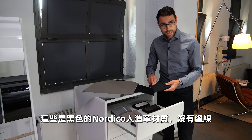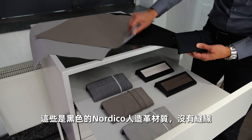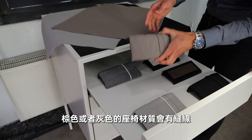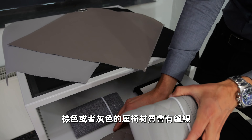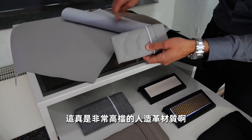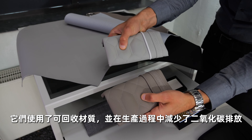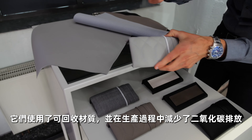This is the black Nordico high-grade leatherette without any stitching. The fabric option is also available. There's a brown option with stitching, and a gray direction also with stitching. The high-grade leatherette is really soft, great quality, and also made from recyclables — overall reducing CO2 in production.